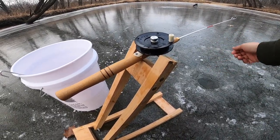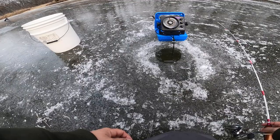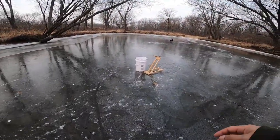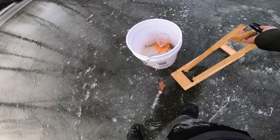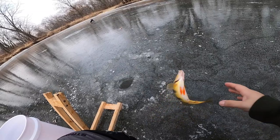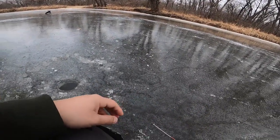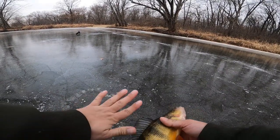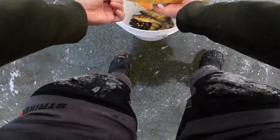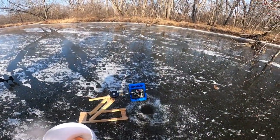Let's put another minnow down. Oh, tip-down! Got him - it's a nice perch guys, it's a nice perch! Oh yeah buddy, that's a nice perch right there. Look at that - nice perch. So there's the top of the bucket - can you guys see? That is a nice perch.